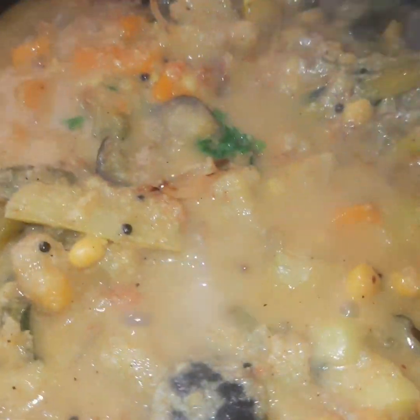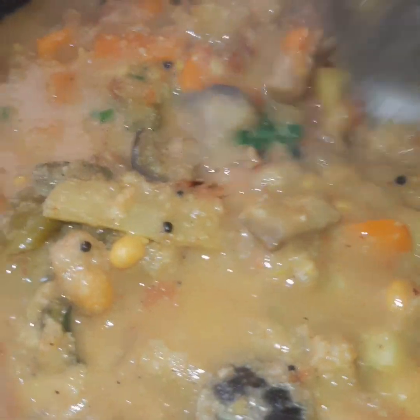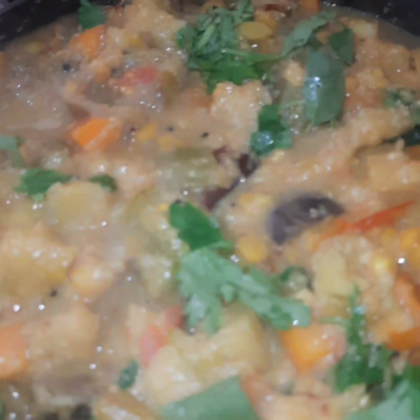We are going to make it this way. Please do this way. It's very good to make the soup. We are going to make it this way.